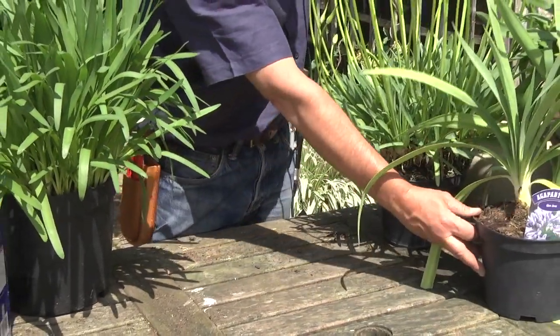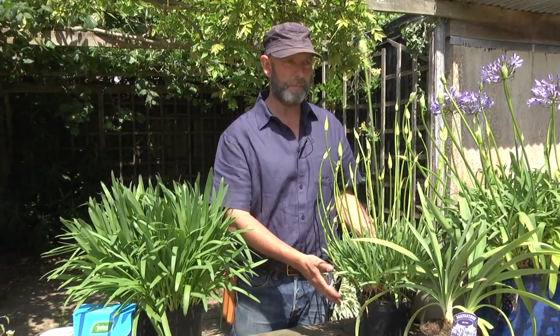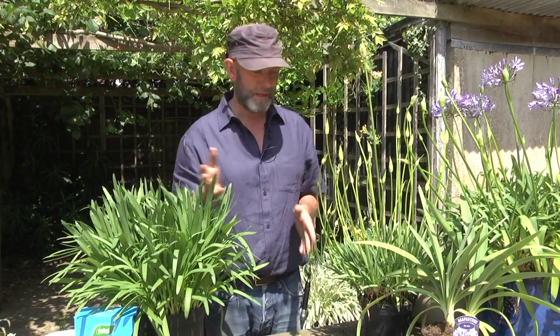So make sure you buy a named form of Agapanthus to start with. The next thing is they love the sun. If you've got a plant in a pot or in the border and it's in shade, not getting more than half a day's sun, then you need to move it, lift it, divide it, and replant it in the sun.